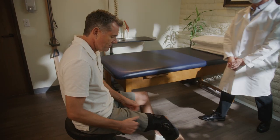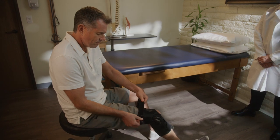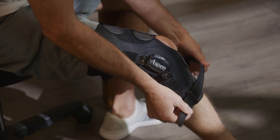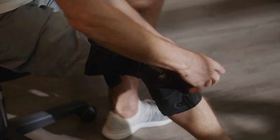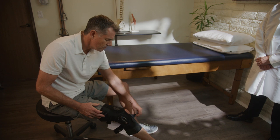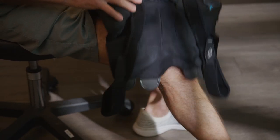The patient must be sitting down to properly remove the brace. Loosen and remove the upper thigh and calf straps, then remove the tabs and take off the brace.